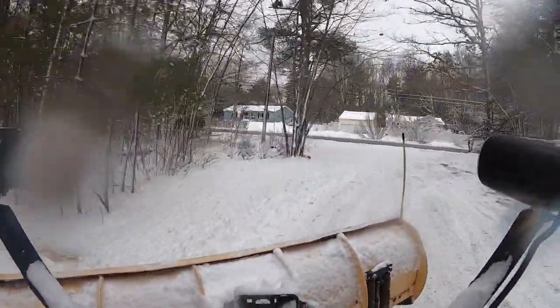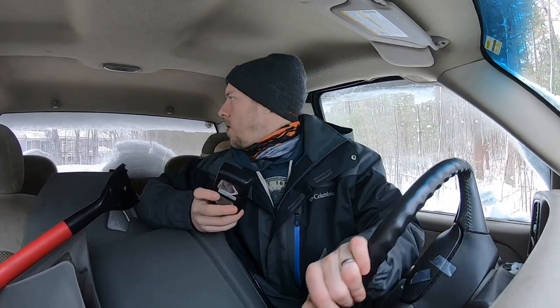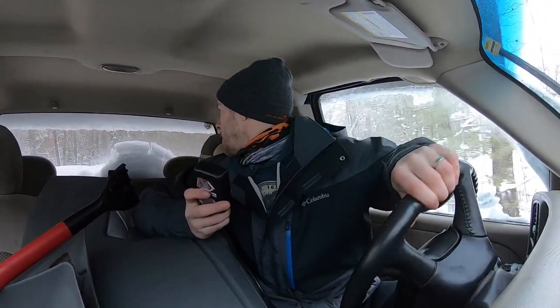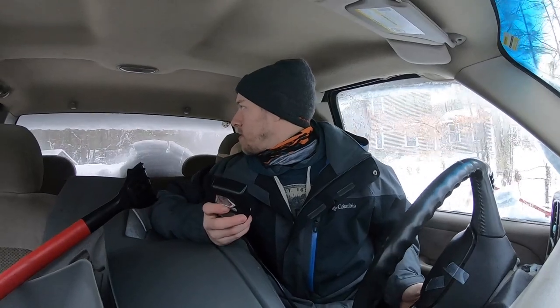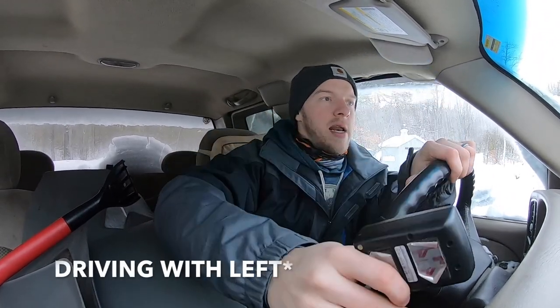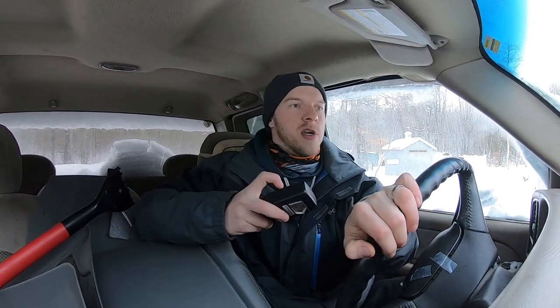Going back down the driveway, plow angled to the left, going a little further and further to the left each pass. Now I wanted to bring you guys in the truck for a second. One thing to know: I use the controller in my right hand and drive with my left hand. Depending on your plow setup, sometimes the controller is bolted to the dash; mine is a hand remote. So I'm driving with my left hand, shifting, and using the plow controller with my right hand.